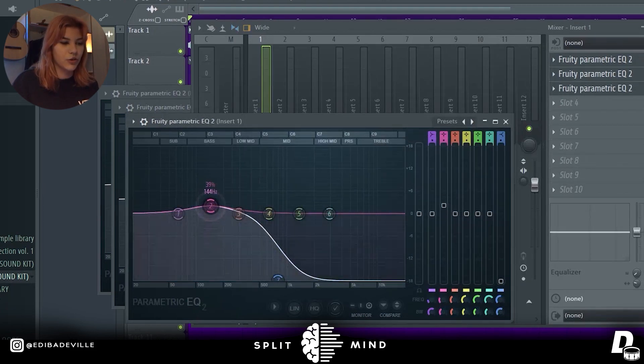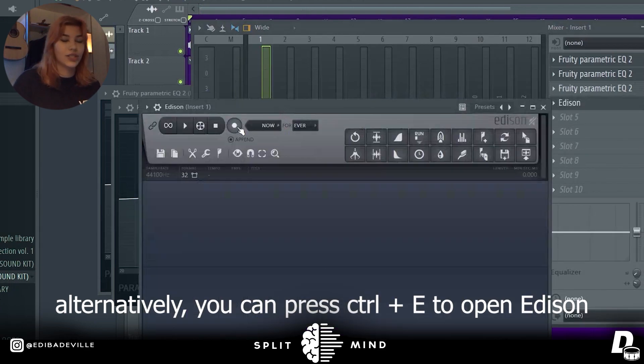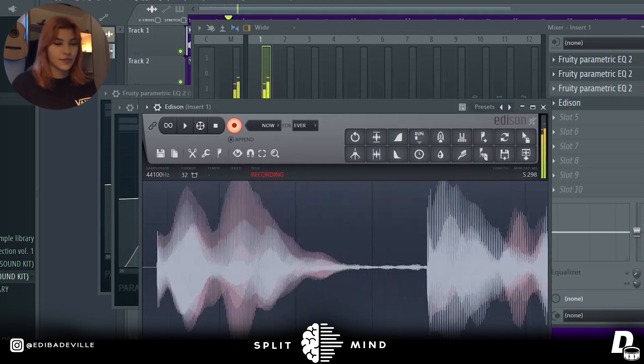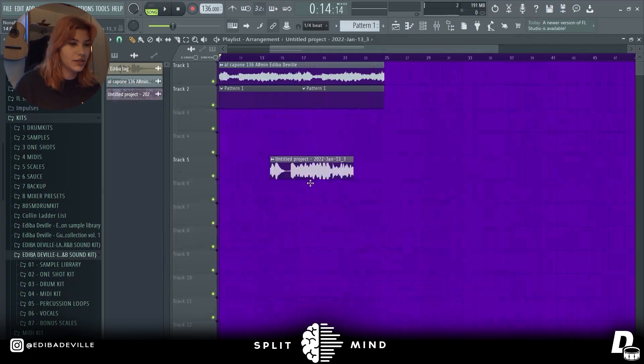Once you perfectly EQ it, we're gonna open Edison and we are gonna record just the bass. Now we have it here, just the bass.